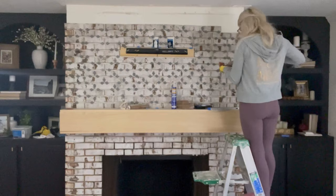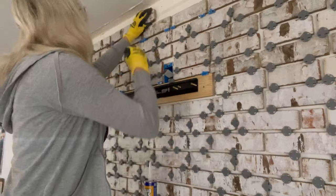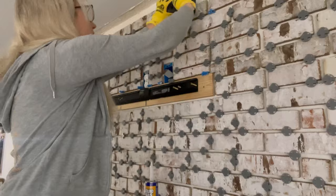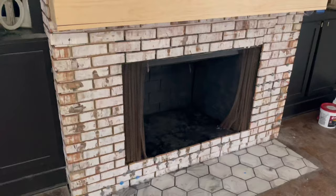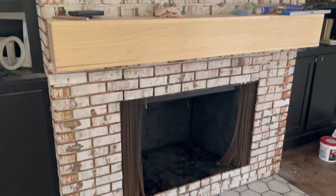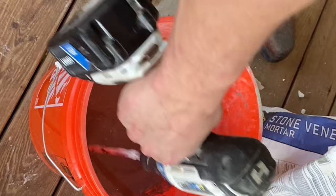We also went ahead and mounted our TV mount onto a scrap piece of 1x4 board, so that when the TV sat back onto the mount it was still flush with the wall. Installing these thin bricks was so simple — I'm shocked at how fast the whole entire process went. Any DIYer can handle this project with ease.